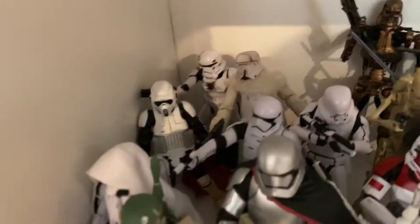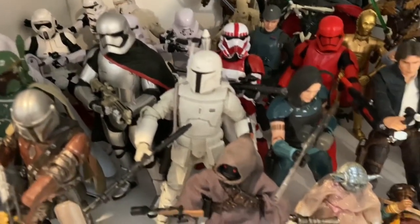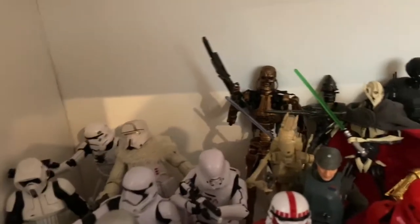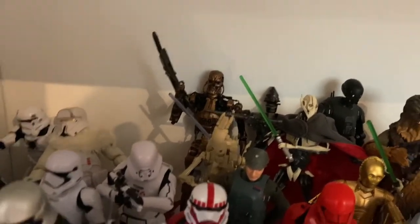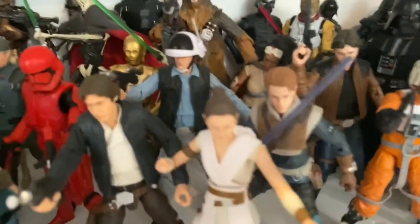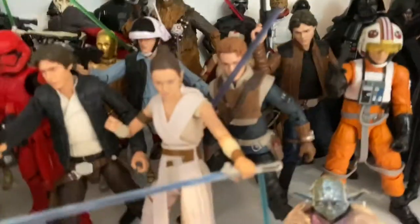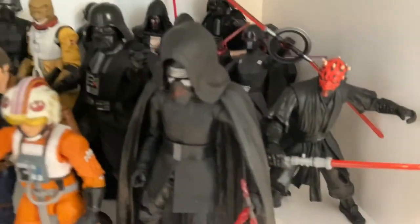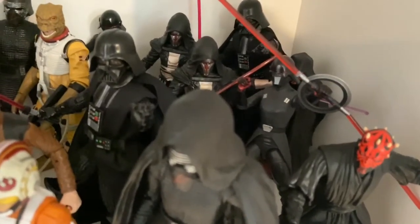Then we've got the Star Wars shelf — a lot going on. All the clone troopers, Boba Fett, the Mandalorian, Boba Fett with white armor. I've got a Terminator in there too — I need to move him since that's a Todd McFarlane figure. Droids, the Rebellion, Jedis, Han Solo, Luke Skywalker, and the evil Sith side.